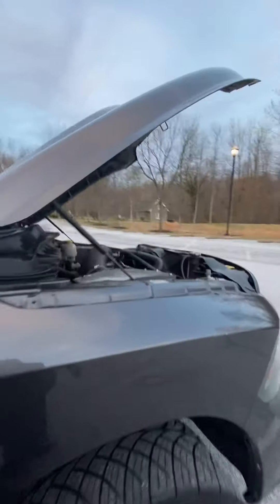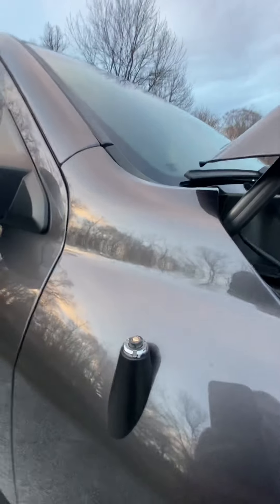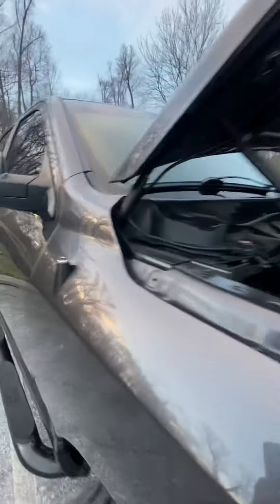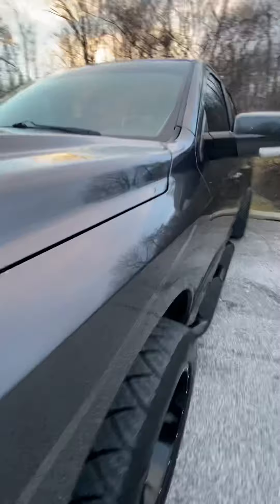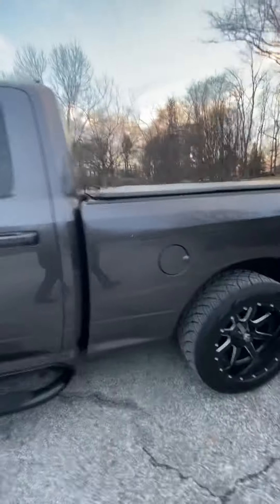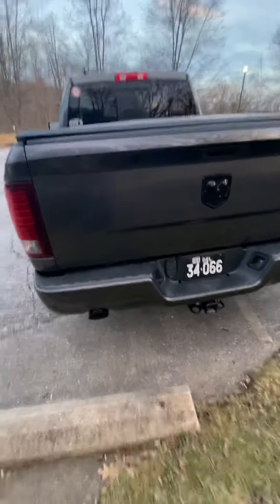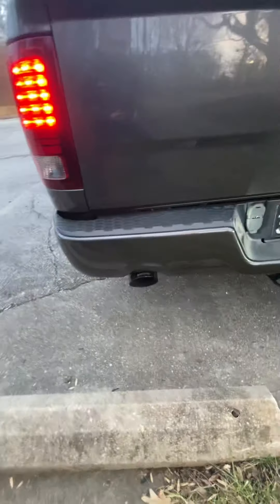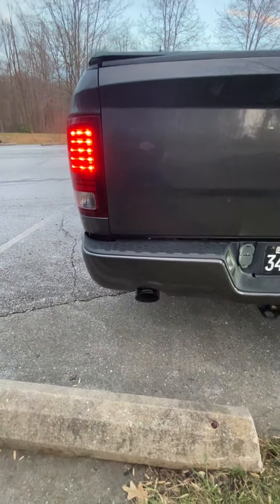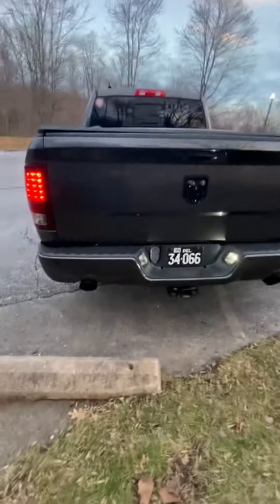Note to everybody: do not go through a car wash with a little stubby antenna — mine broke off. Anyway, it's warmed up so it's not really a cold start, but we'll see what she does here. That's a Corsa.